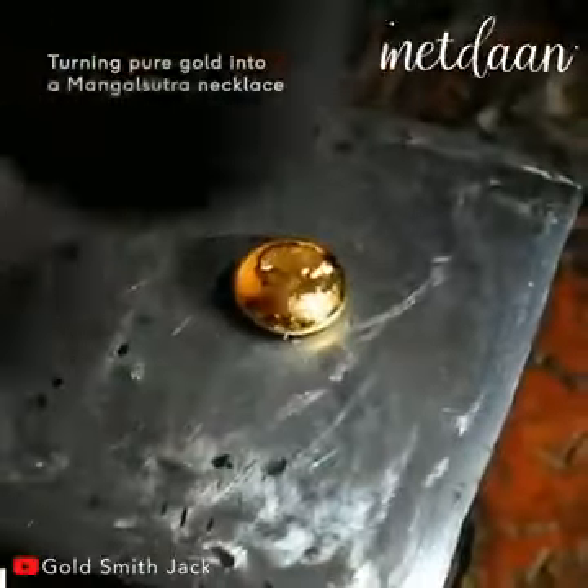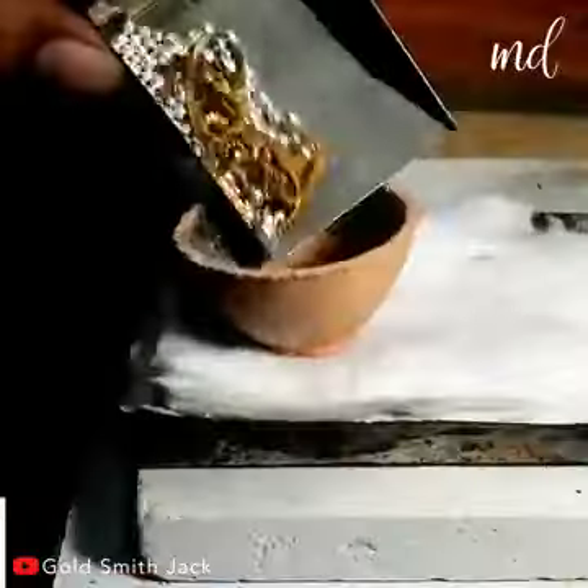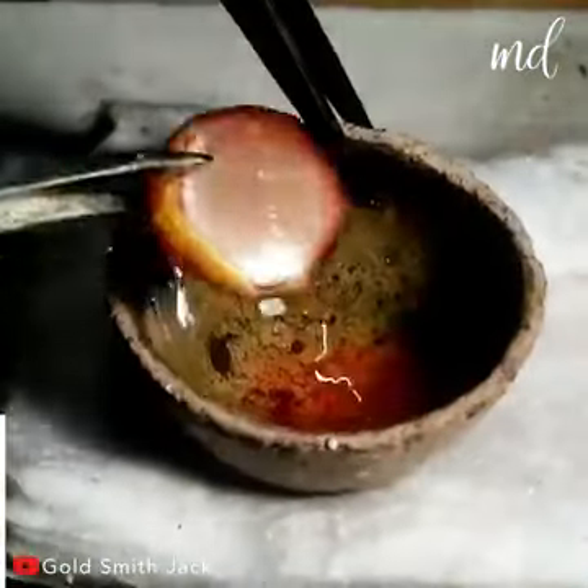A talented goldsmith is turning pure gold into a gorgeous Mangal Sutra necklace. The talented goldsmith is recycling old gold pieces, purifying and refining them into pure gold.